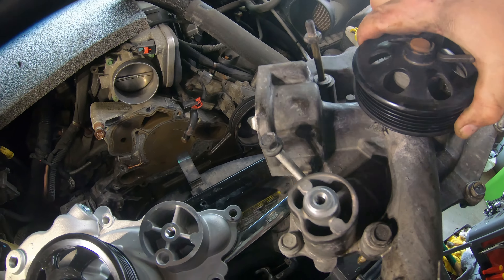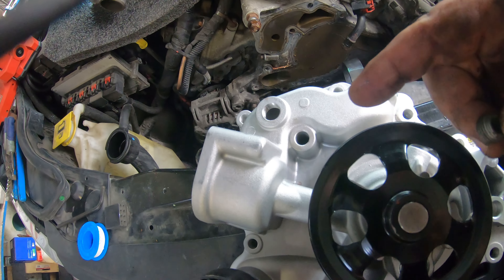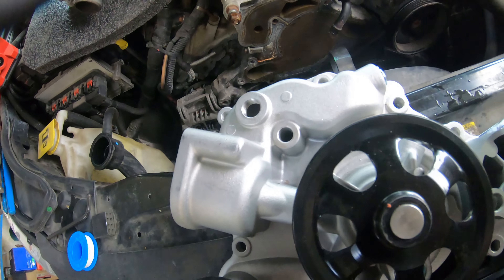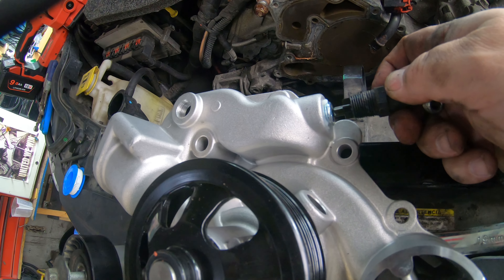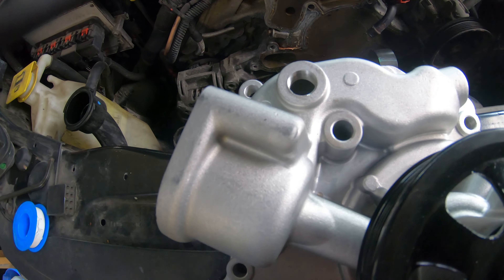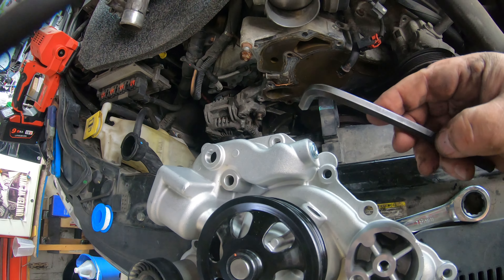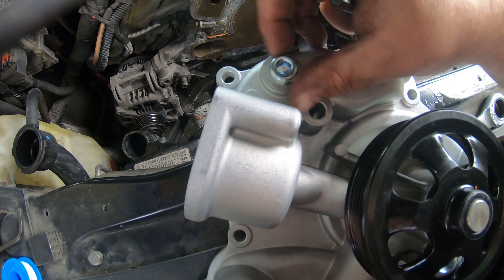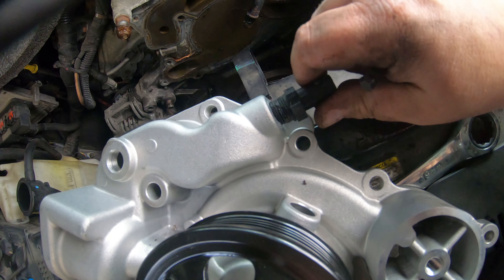I was getting ready to show you how I was going to put some Teflon tape on this plug and transfer it to the new pump, but I've got a problem — that plug is smaller than the hole in the new pump. There's a plug in this other hole and that's where the sensor goes, so I'm hoping I can take this plug out, put the sensor in that hole, and use this plug in that hole. This plug uses a 5/16 Allen wrench. Moment of truth — all right, I think we're good to go.